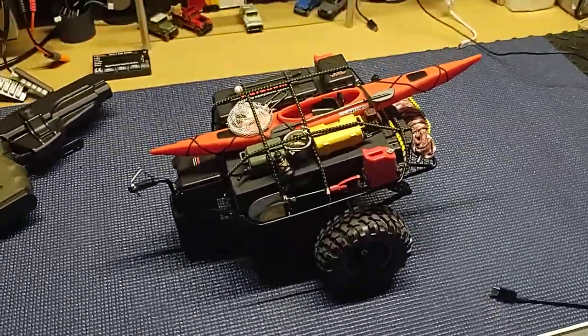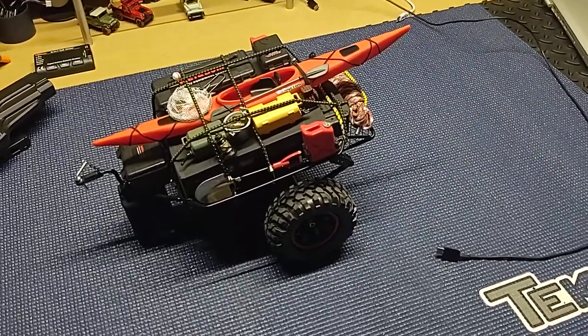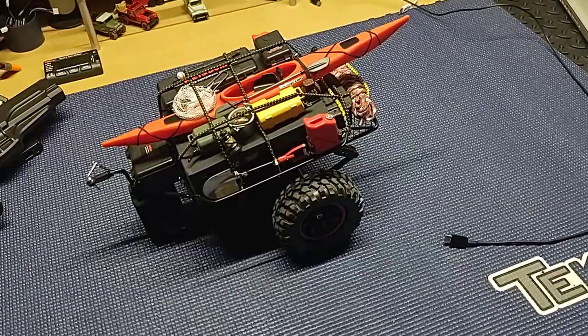Anyways, you guys see what you see — like it, don't like it. Hub City RC, out once again. Drop me a comment, subscribe. See you guys — cheers from Texas.